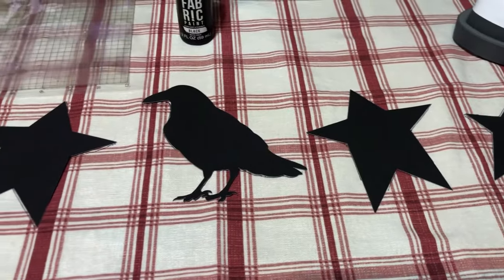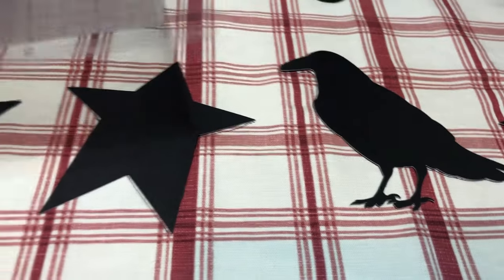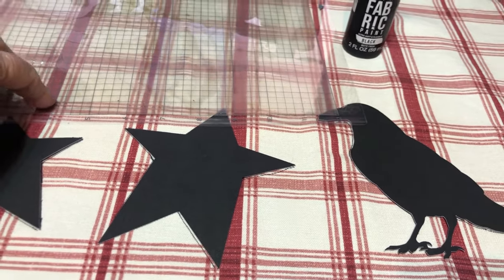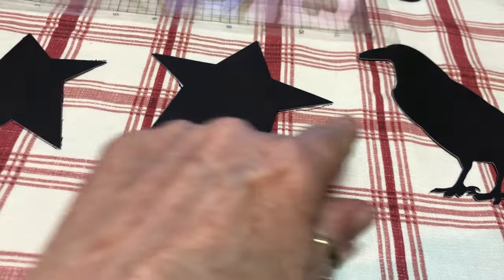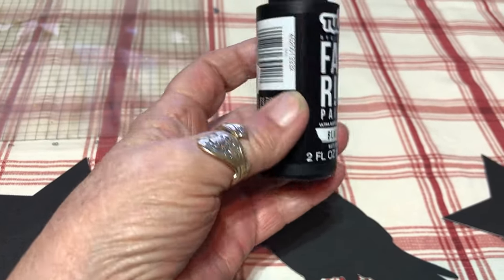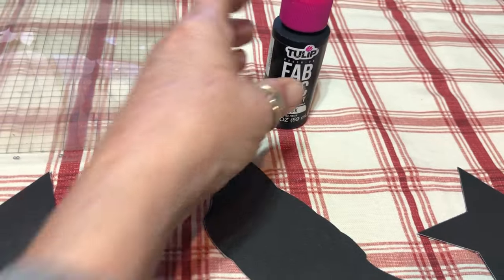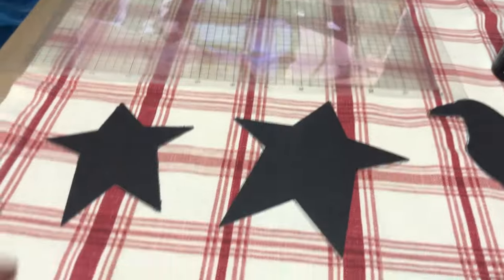I cut them out with black cardstock just so I could see if I was going to like it — and I did. Now I'm going to take this stencil film and cut the stencils out with my Cameo so I can stencil them on with this Tulip fabric paint. This is a bottle I got at the thrift store for 50 cents — I took the lid off and it's never even been opened, still sealed.